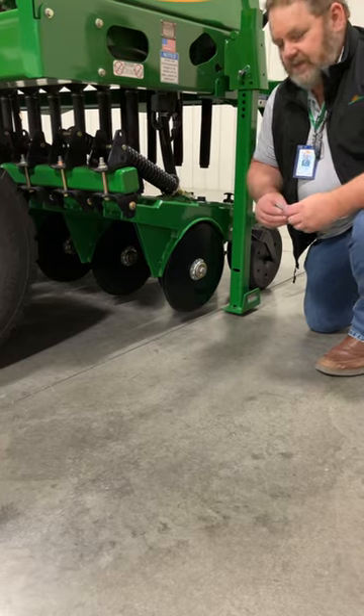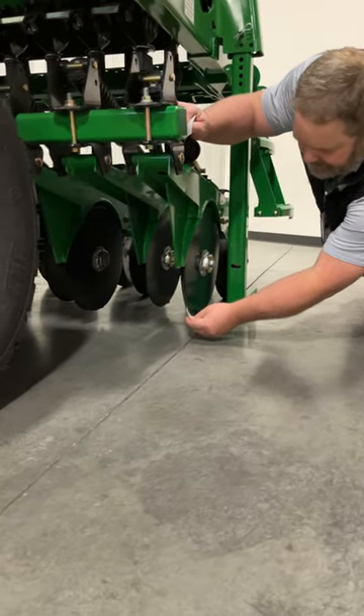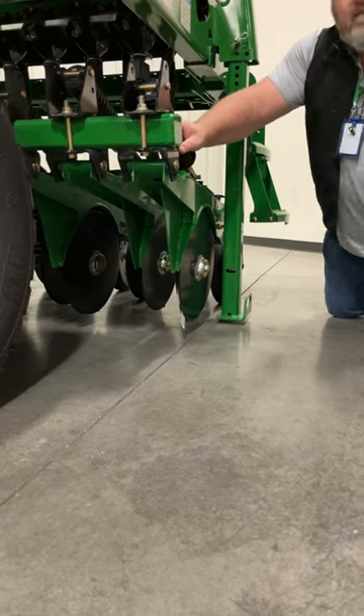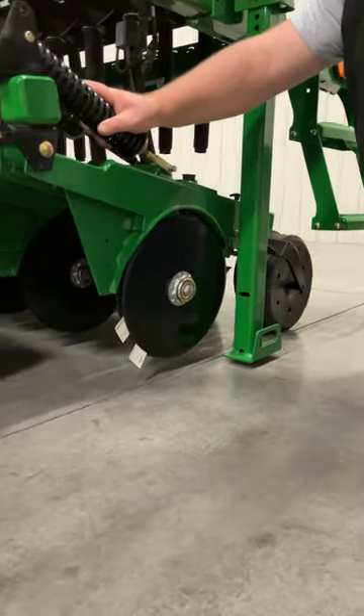What we're going to do is use just a couple of simple business cards here. I'm going to stick one up in between the blades at the bottom and slide it up until the blades pinch it. Take the other business card, stick it in the top and pull it down until the blades pinch it. What we're looking for is the distance between those two cards to be about an inch to an inch and a half.